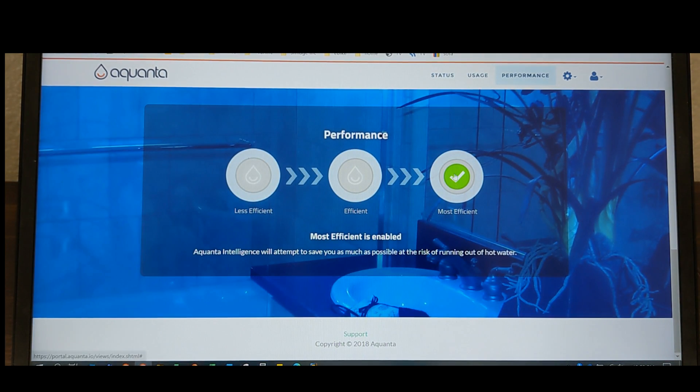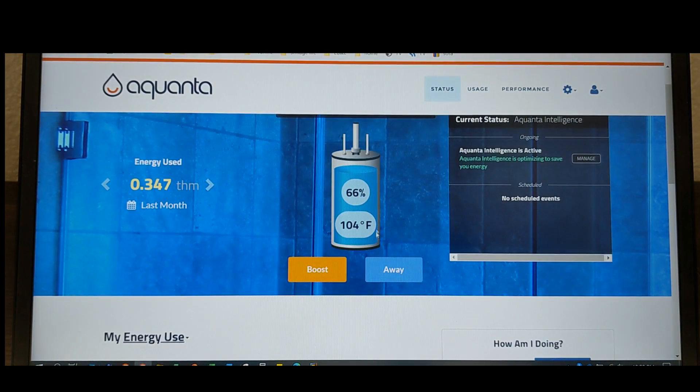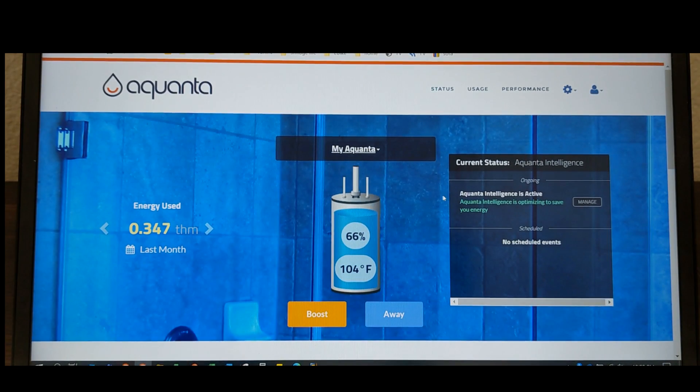You can select the performance level you want — from least efficient to most efficient. I went ahead and cranked it to most efficient, which means it's looking to save you as much money as possible, at the risk of running out of hot water. I can tell you so far we have not run out of hot water, so I like this setting. I do think it is saving me money.